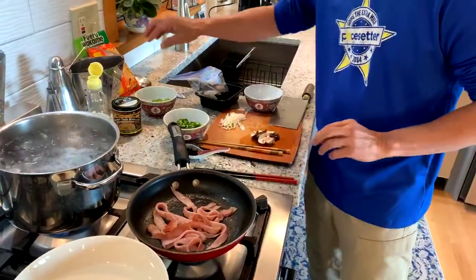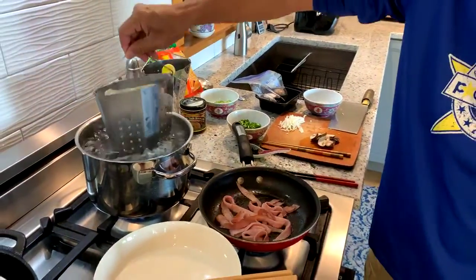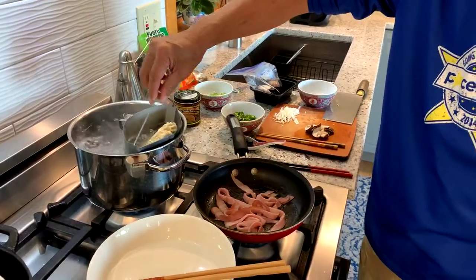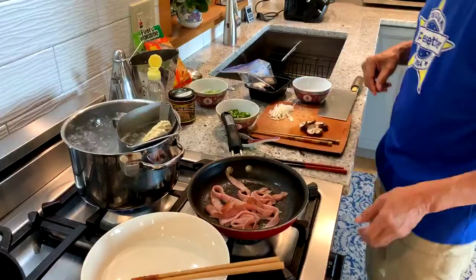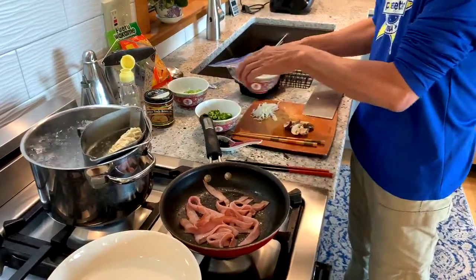I'm going to put in our noodles right now — drop them right into the boiling water — and that'll take about two minutes to cook.